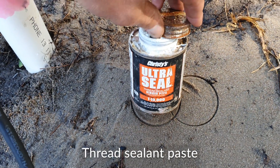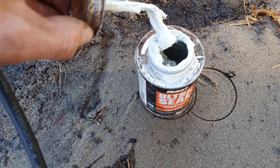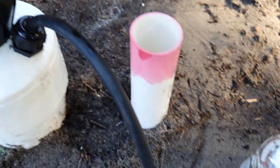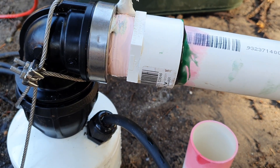An extra tip if you're working with pressurised pipe is to use this thread sealant over the top, giving it an extra bond to help prevent possible leaks.